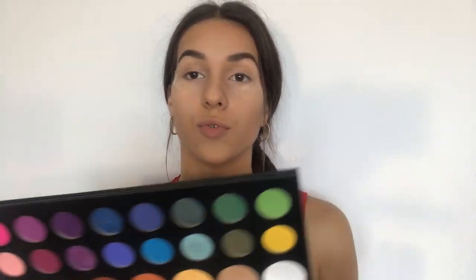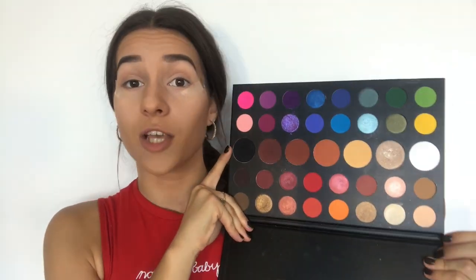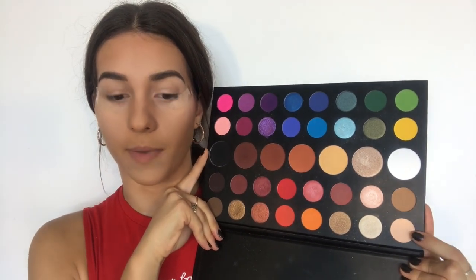To start off, I have to apply a first shade. I am going to — oh my god, this palette is so huge I don't know where to put it! So I am going to start off by using this beige shade called Canvas. I am going to use it as a canvas and just apply it all over my eyelid.